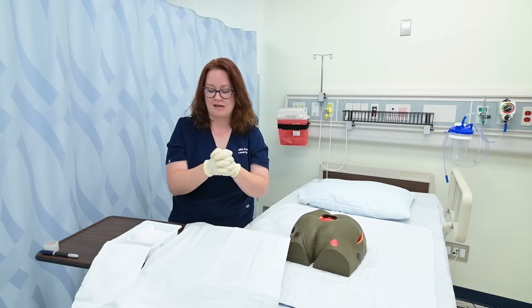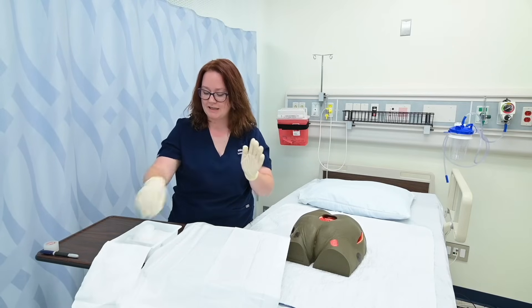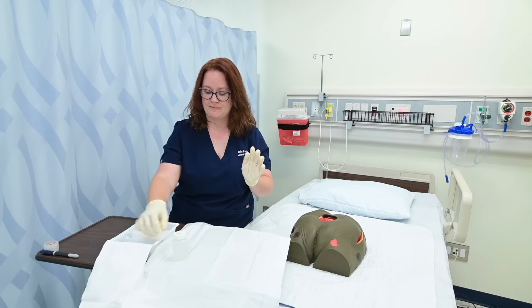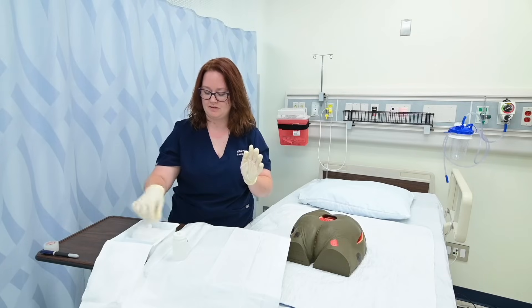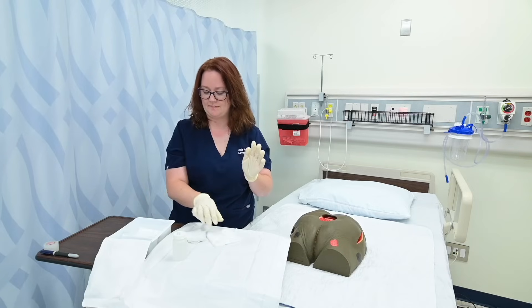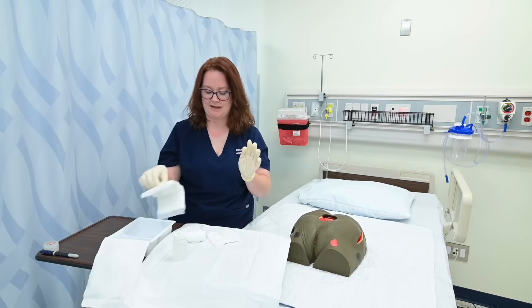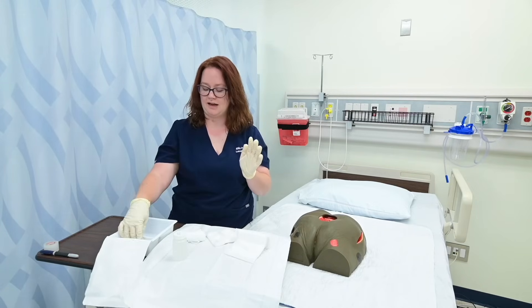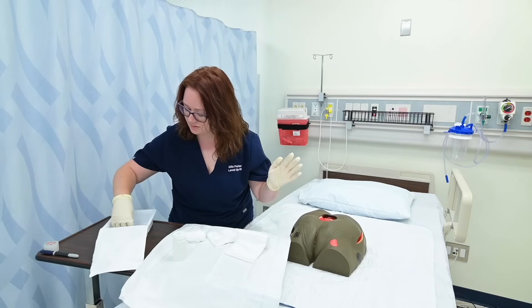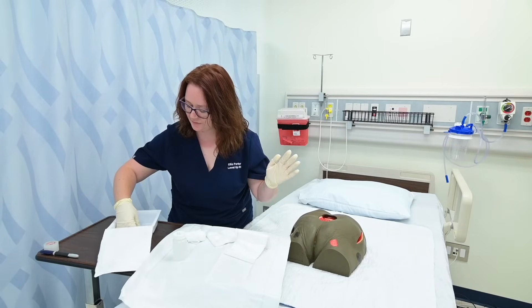I'm going to go ahead and grab the items out of the sterile kit. In my kit, I've got saline, some tape, a roll of cling, sterile gauze, an ABD pad, and then I actually have a label to label the dressing itself when I'm done.